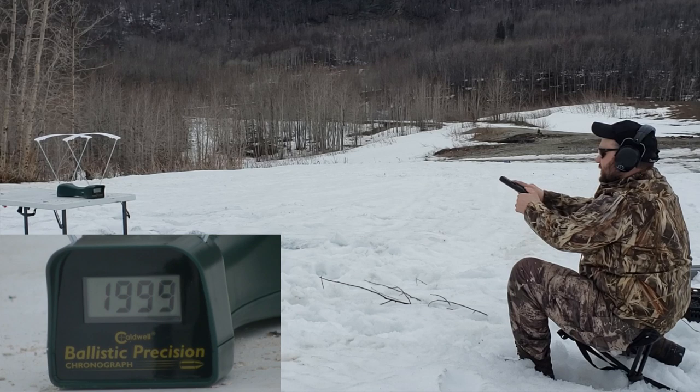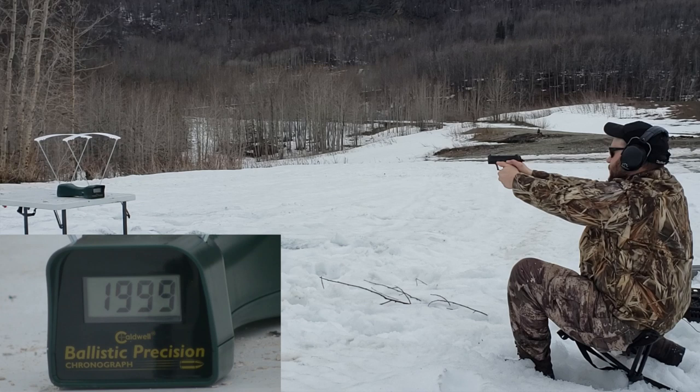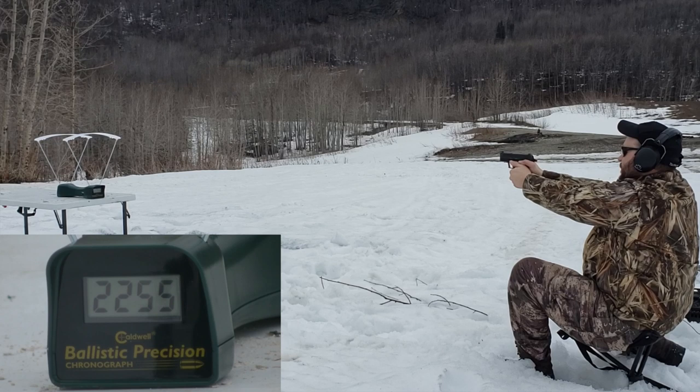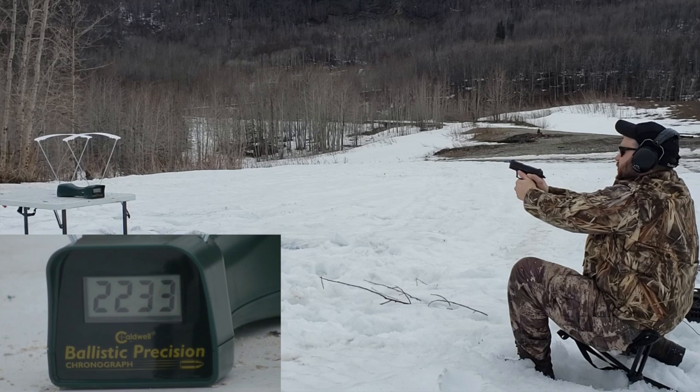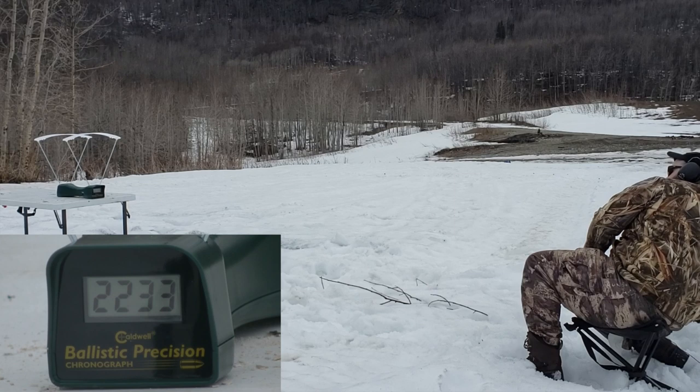P2000SK .357 SIG — it was a .40 Smith & Wesson that they put a .357 SIG barrel in. Readings: 2226, 2225, 2255, 2233. I'm riding the slide release there too somehow — the gun doesn't fit in my hand. Not bad for that little barrel.